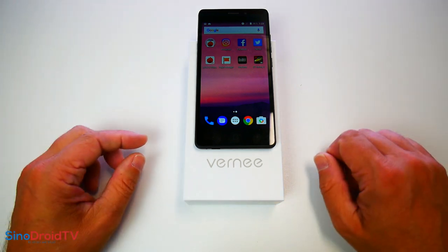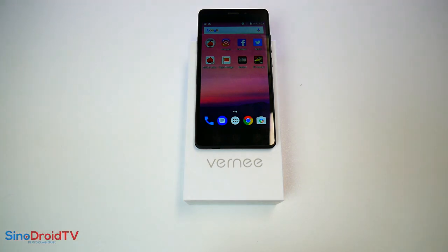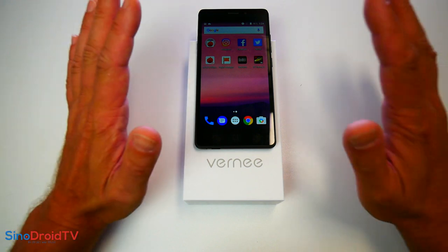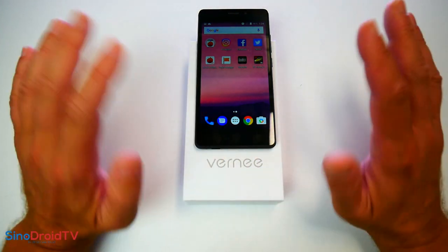Si la vidéo vous a plu, n'hésitez pas à mettre un petit pouce bleu, à laisser un commentaire pour me dire ce que vous pensez de la vidéo. N'hésitez pas à vous abonner et à me suivre. À la prochaine, ciao et bye bye.